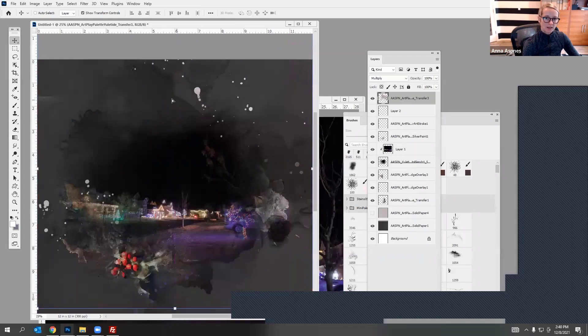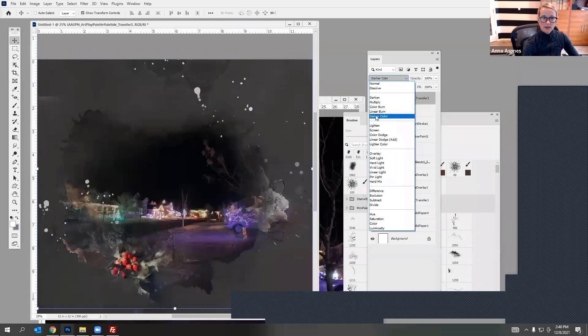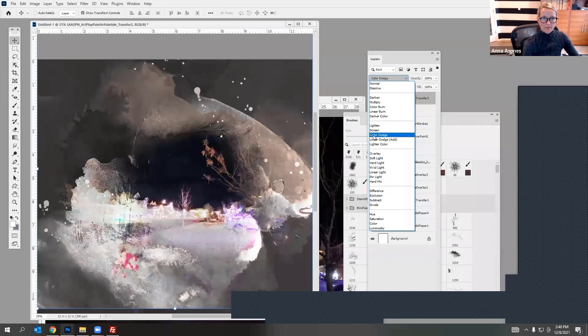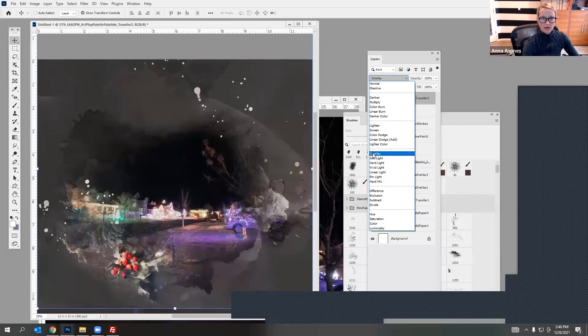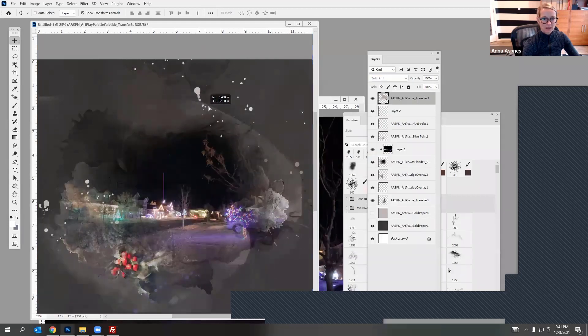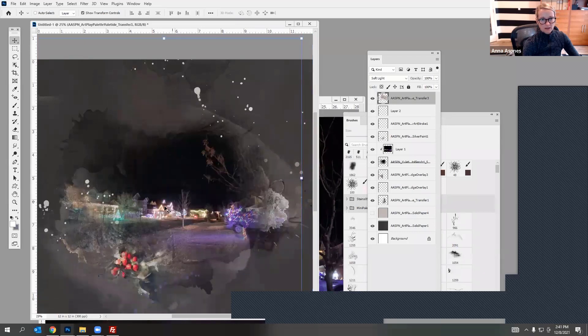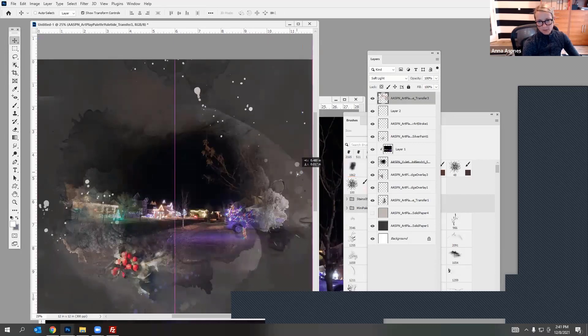That's kind of fun too. You have all these different options you can play with — you can use it as a color overlay. I quite like that. Soft Light adds some depth to it. If you don't like all the texture going on in the middle, it's easy — just get rid of it and use the outside part. You can pull the edges to align, but I like the depth in there.